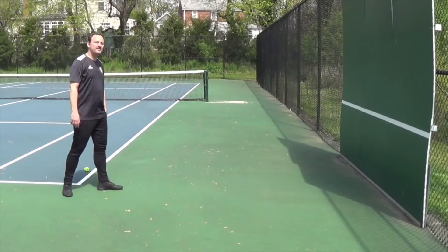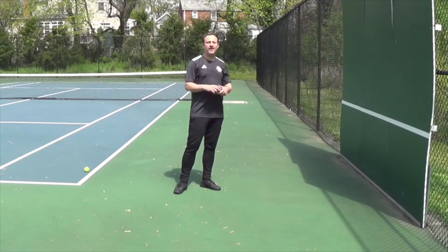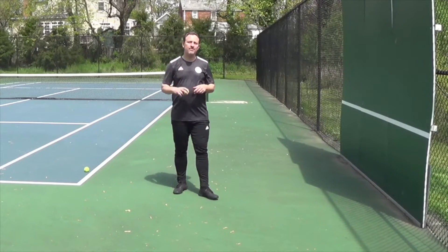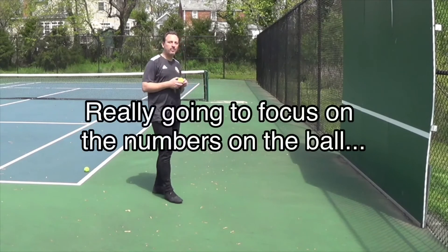Okay, great stuff. Do that for about a minute, just get into the rhythm. Now for the next part, we're going to do the same thing, but this time you're really going to focus on the numbers on the ball.